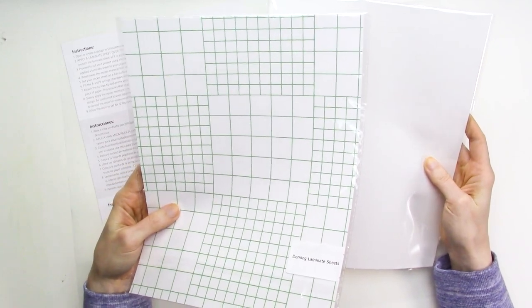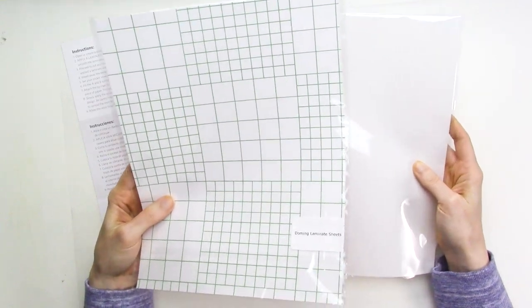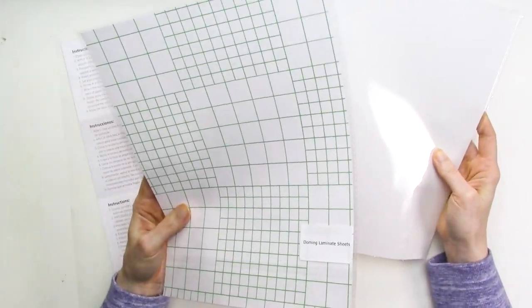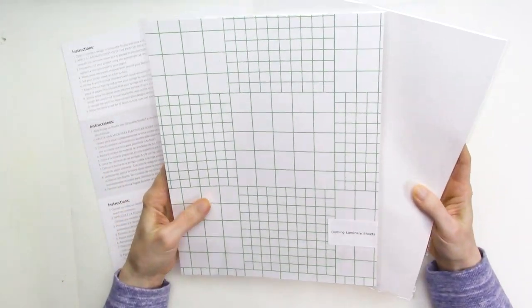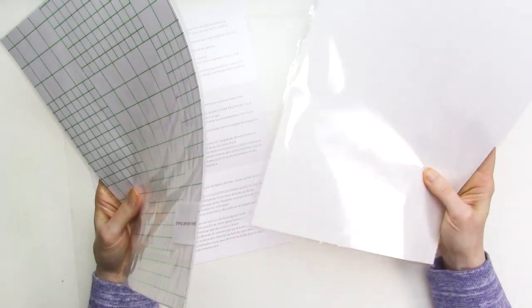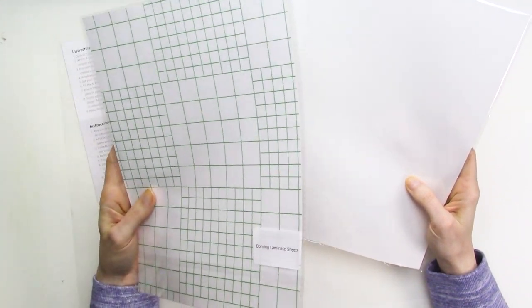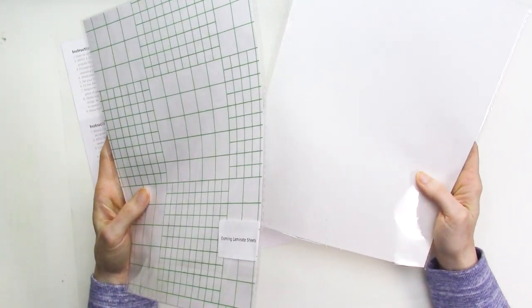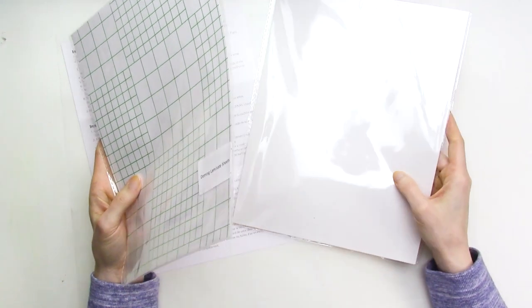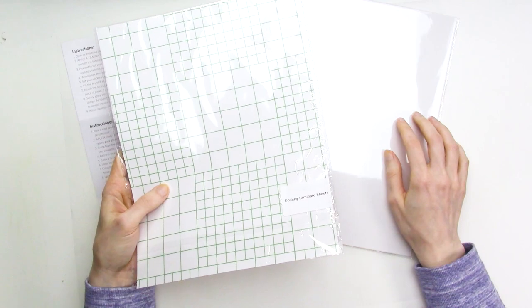The doming sheets are only needed if you print your stickers on the white sticker paper, since the epoxy will soak through it. The clear sticker paper is a lot like the doming sheets in that it's made of a non-paper material and the epoxy won't soak into it. The second time I tried making domed stickers, I used the clear sticker paper as a doming sheet, thinking they might be interchangeable, but they're not.